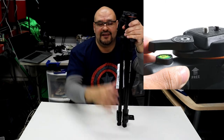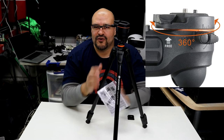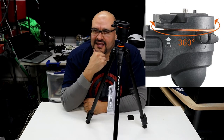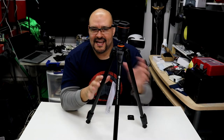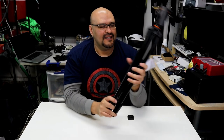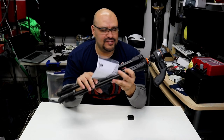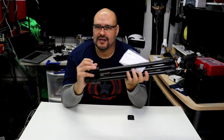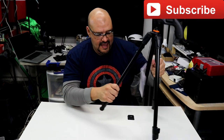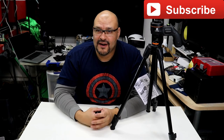If you guys want a cheap, inexpensive tripod that's pretty good, I highly recommend this one. I tested it with a couple of cameras and it's really neat. Look at the size — it's small enough to put in a backpack and you're ready to go. If you like what you see, please subscribe to Upgrade. I'm your host Frank the Tank, out.